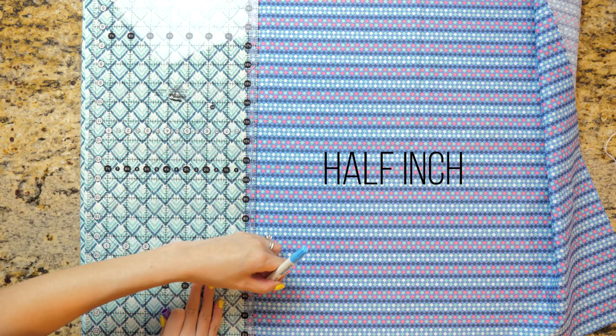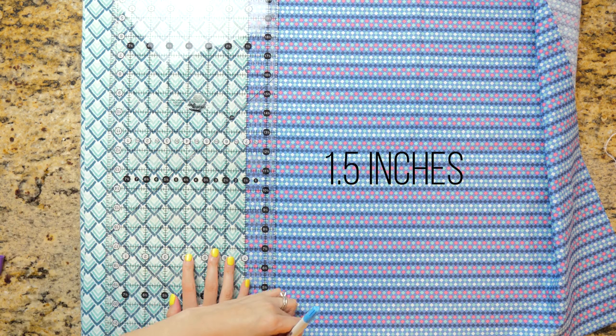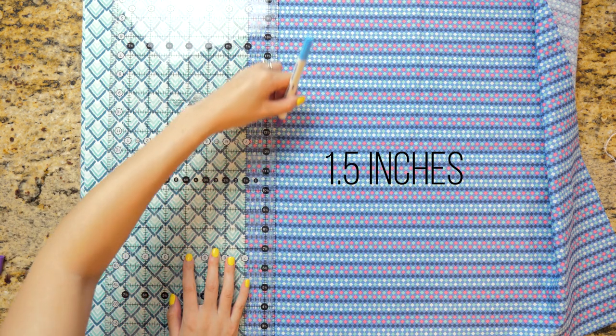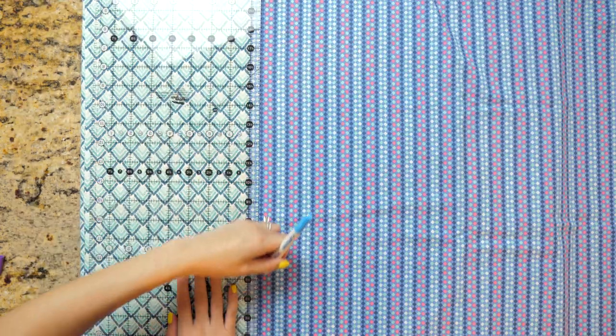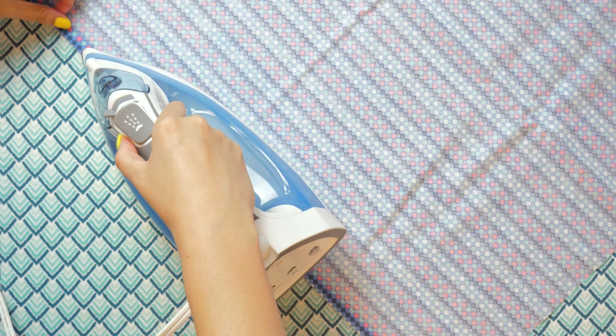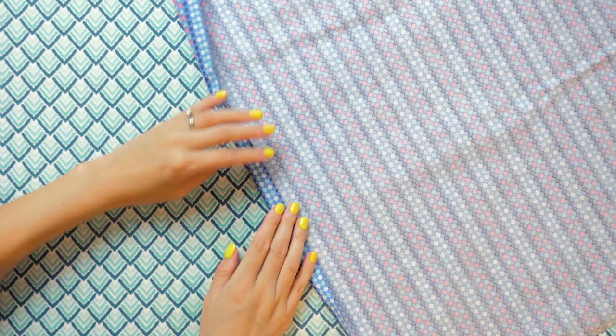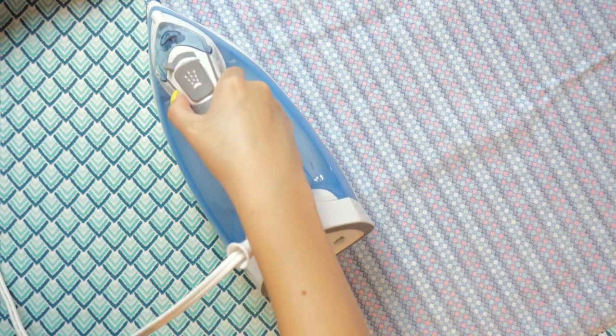On the right side of the fabric, mark out lines at a half inch and one and a half inches with a disappearing ink pen. Do this on all four sides. Flip it over so the wrong side is facing up, and begin to fold and press the edges in at the half inch mark.